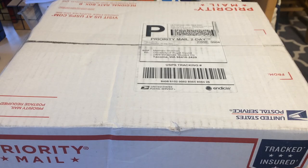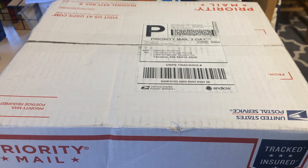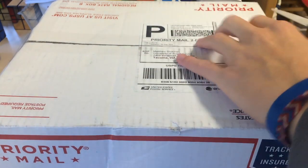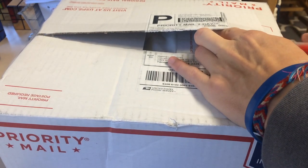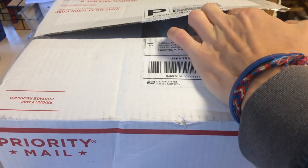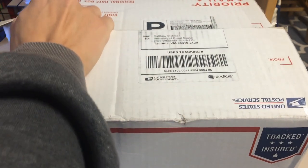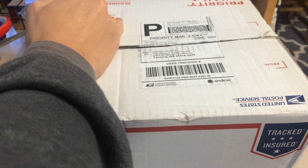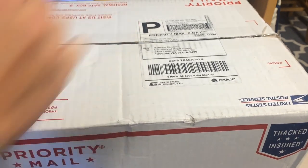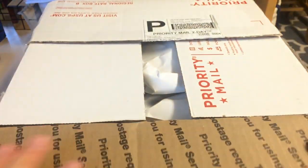Hey guys, TheCubeDude here, and today I have an unboxing from TheCubicle. In this package are some cubes that I thought were supposed to arrive Friday. I kept checking my email because the school emailed me — I never get a package on Fridays, or any day. I did not get the email. Then I checked back Saturday after the shipping said it arrived, but the mail room is not open on weekends, so I had to wait a whole weekend. It was one of the longest weekends of my life.